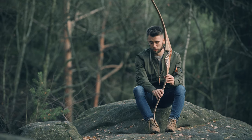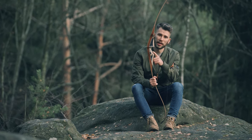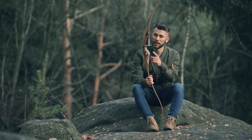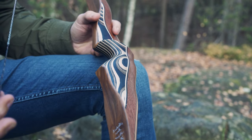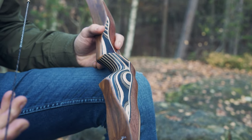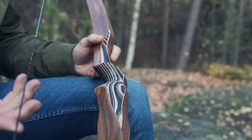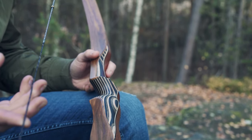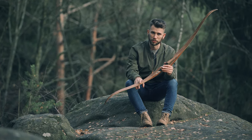First, we put a beautiful Merbau wood in the riser and we combine this with an action wood called Savannah. To make the bow a very performance bow, we put some stable core into the limbs to give the bow much quality, and we also put on our limbs a very nice olive veneer.